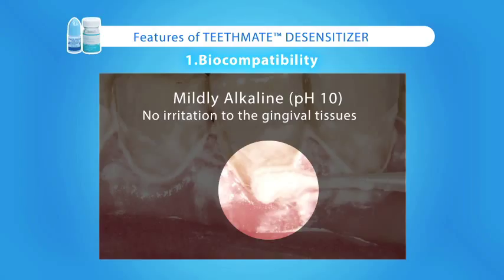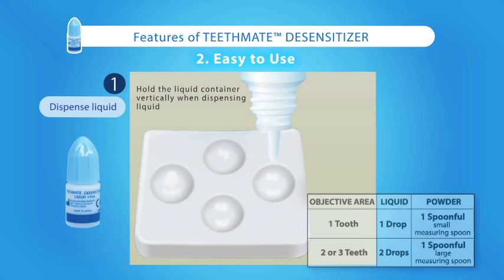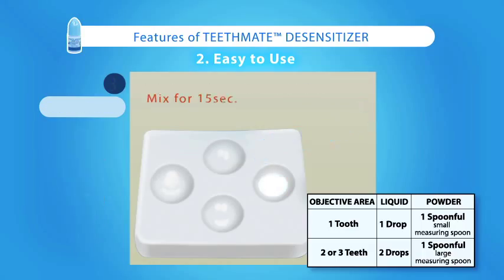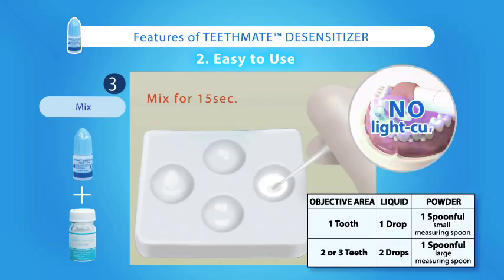The subgingival area is often where sensitivity occurs, and glutaraldehyde-containing competitive products can irritate this portion of the mouth. TeethMate Desensitizer is a powder and liquid which is mixed to form a slurry or paste. The curing process begins when the powder and liquid are combined — there is no need for a curing light. This system is extremely easy to use.